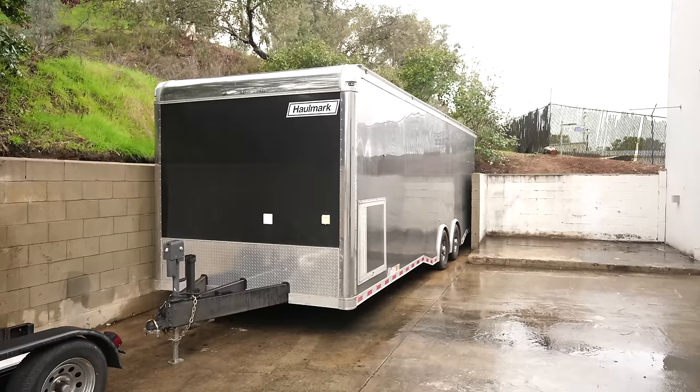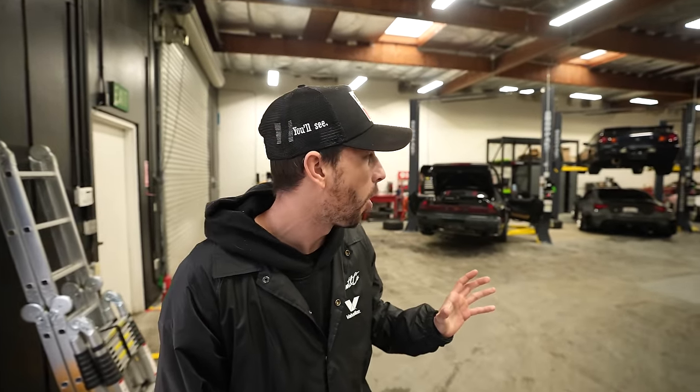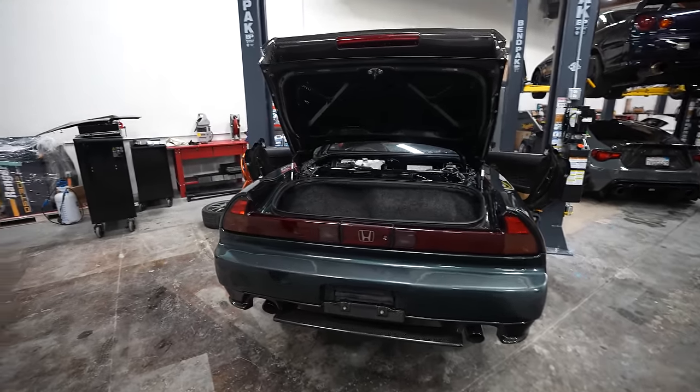Welcome back — this is day two or three of being in the new shop and it feels great. We have a lot of cool stuff and updates to show you. We were able to fit the trailer into that little nook, which we didn't think was possible. I want to show you all the new cars in the warehouse space because seeing how much room we have is extremely exciting. The NSX is already back on a lift and we're trying to keep things moving.